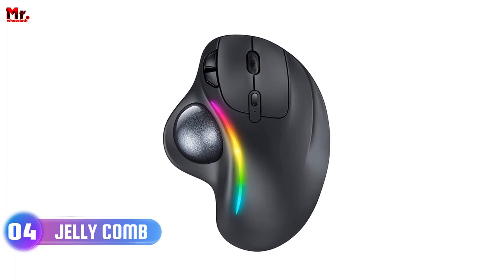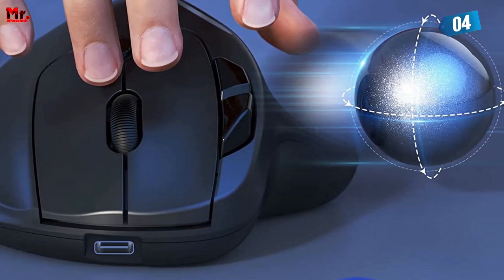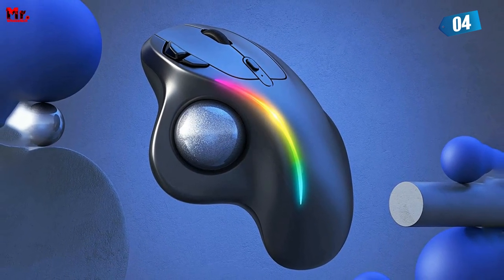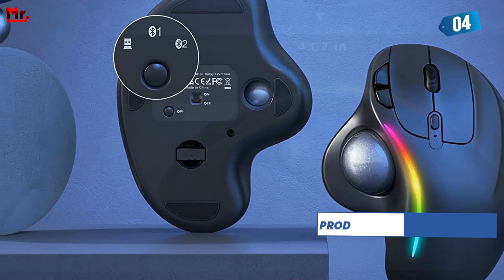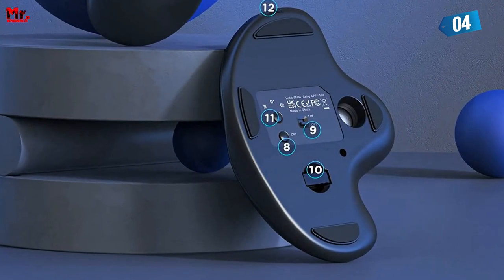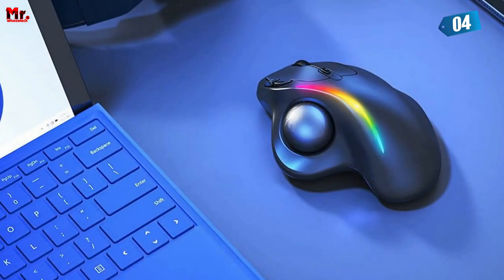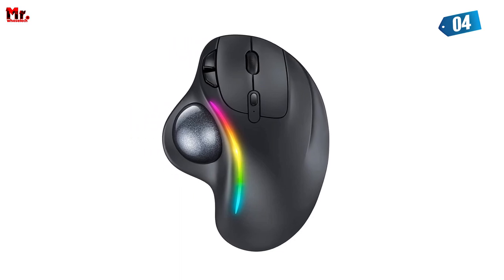Number 4: the Jelly Comb Trackball Mouse. Introducing the future of computing, brought to you by Jelly Comb. Take control like never before — precision and power right under your thumb, with no more wrist and arm strain. Whether it's your busy desk, your comfy sofa, or even your bed, this mouse stays right where you want it. Ergonomic comfort design means it fits your palm like it was made just for you. It's rechargeable, and you can add a splash of fun to your workspace with the adjustable LED light strip.